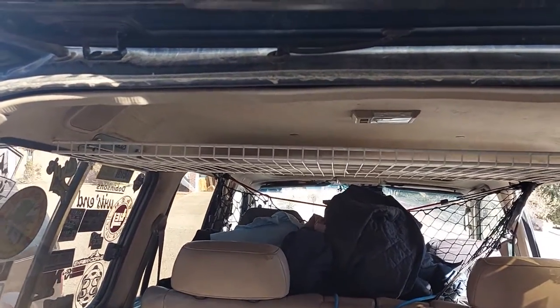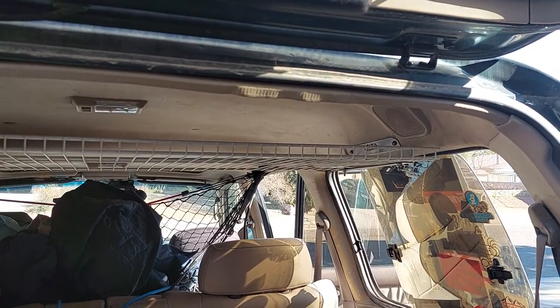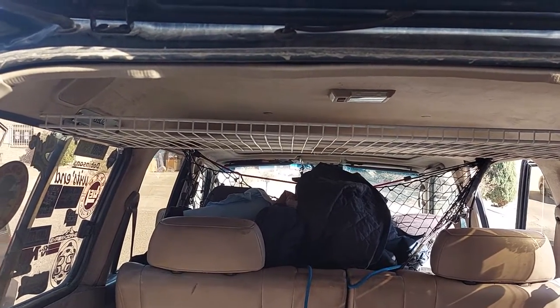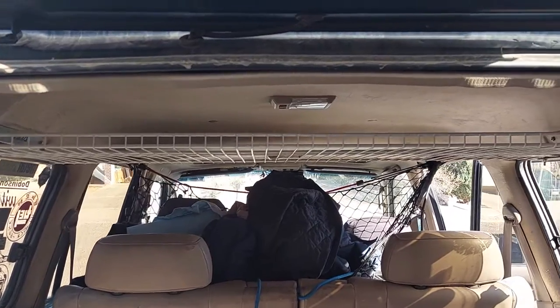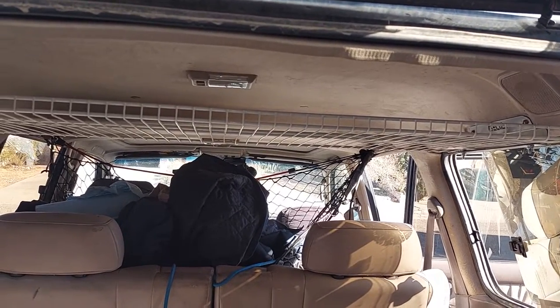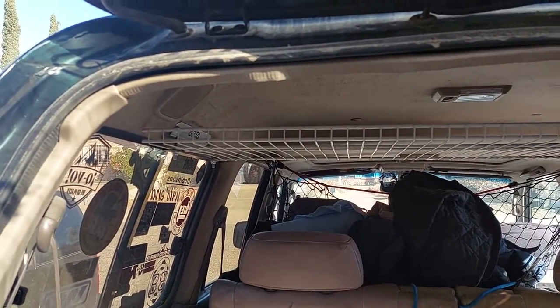You can also buy yourself a $10–$15 rack from Home Depot or Lowe's, like what I did. I'm just experimenting to see how this works out for me. We went on a trip to Salt Lake City this past summer, and previously I was using the net that you see up there, but I wanted something a little sturdier. I plan on taking off the brackets to repaint them — right now this is just experimenting.